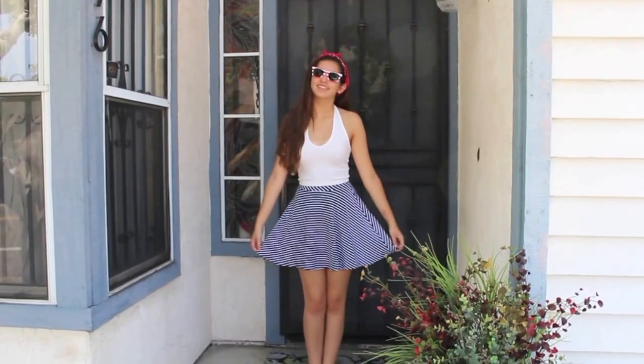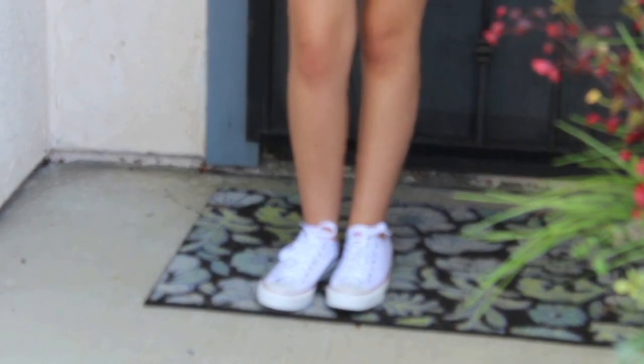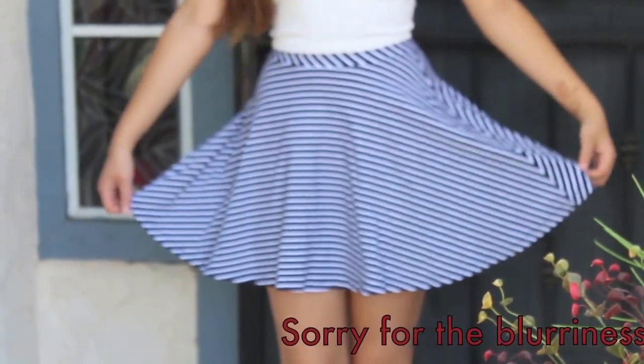Outfit number two is a little more dressy and shows that you're patriotic without plastering a flag all over your clothes. I'm wearing white Converse, a blue and white striped skirt from Kohl's, and my white halter is from Brandy.